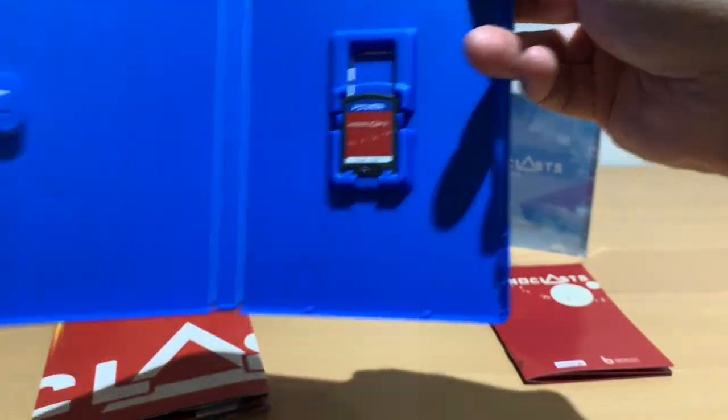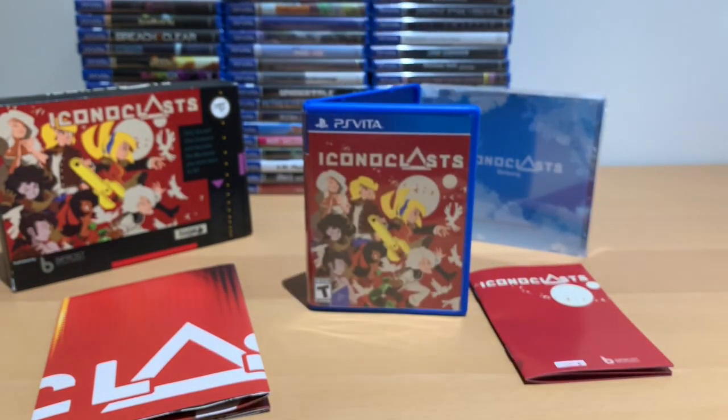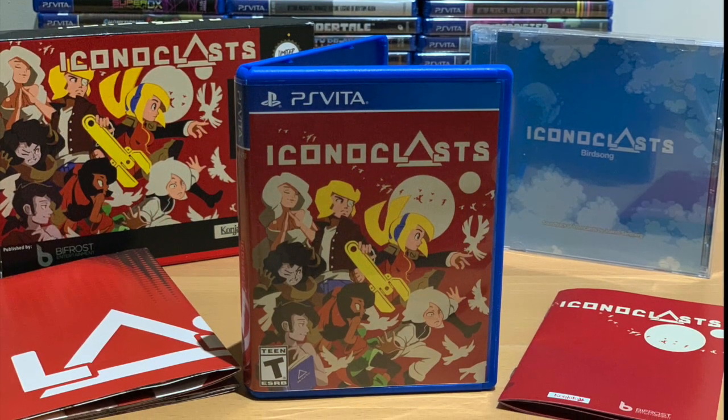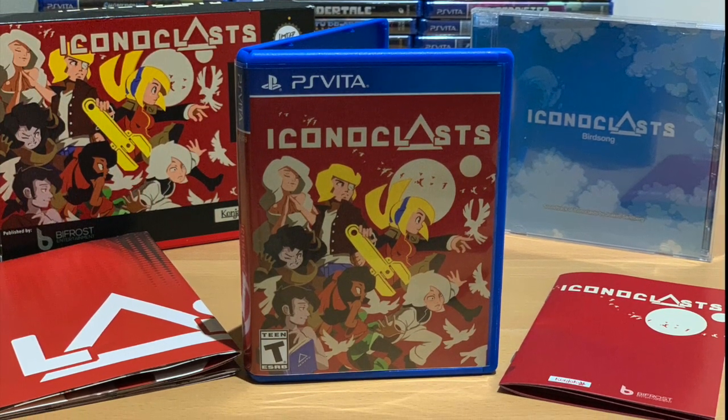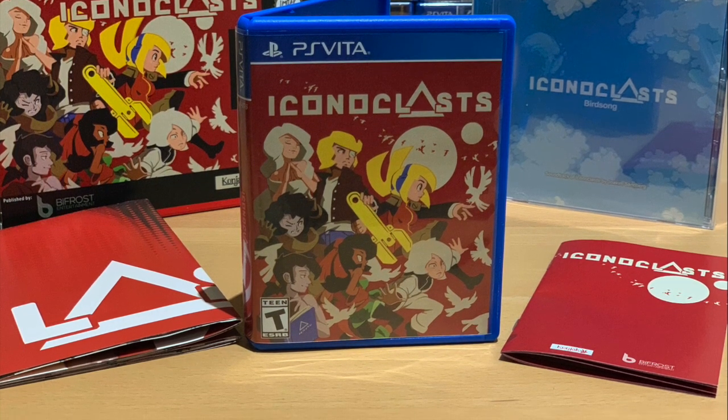So I just want to say a big thank you again to Bifrost Entertainment, and you can check out my review of Iconoclasts. I played it when it first came out nearly two years ago, and I loved it. So who out there has played Iconoclasts, and what did you think of it? Leave a comment below and as always, thanks for watching.